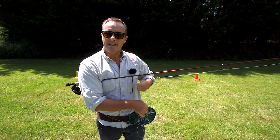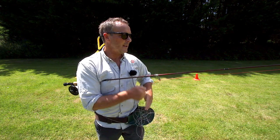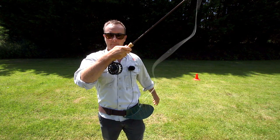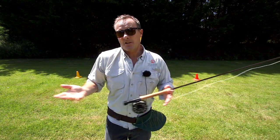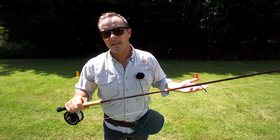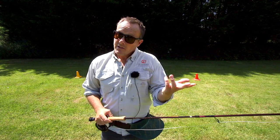Now it's at waist height - it doesn't have to travel all the way from my feet. It's just about gravity and how long it takes the line to shoot through the guides, and a bit of weight. So that's why we use a line tray.